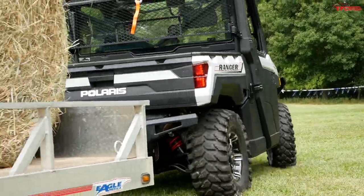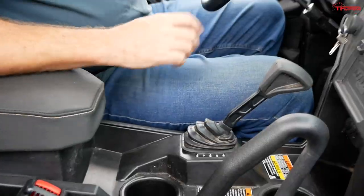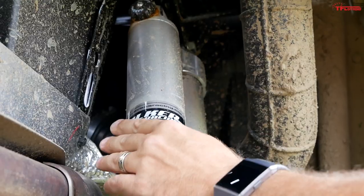This also has a continuously variable transmission like most Polaris models, with low gear and high gear. Low gear is recommended when moving slowly, crawling, or pulling a trailer. I had an opportunity to take this model out on the trail and also drove a more basic one — you can have a lot of fun in these machines. It feels almost like a Razor.